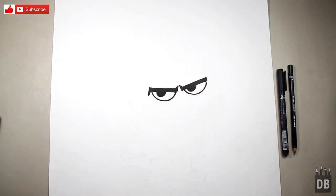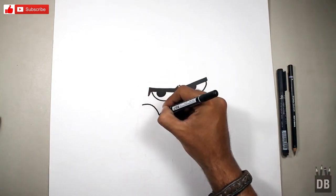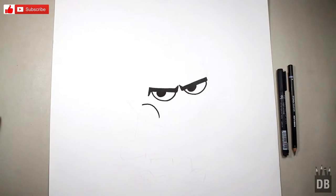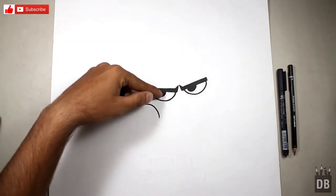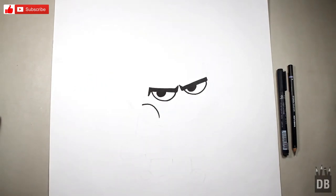Now we have to make the smile, which she never did, so we are just going to make a rude smile. This is at the angle of the left eye, as you can see.